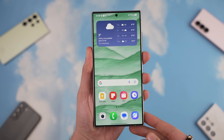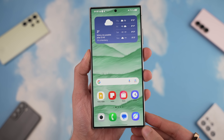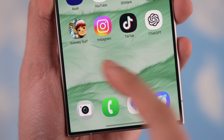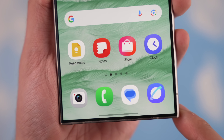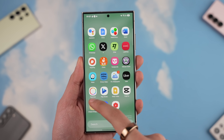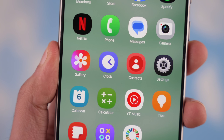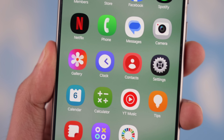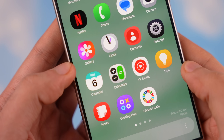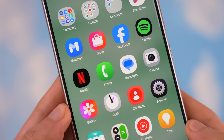Let's begin with the first thing you're going to notice right off the bat when you first boot up One UI 7.0 — the brand new icons. These actually look a lot better now compared to when they were first leaked. I love how the camera, browser, and even the gallery icon looks. It's different from iOS gallery and has Samsung's own flavor.